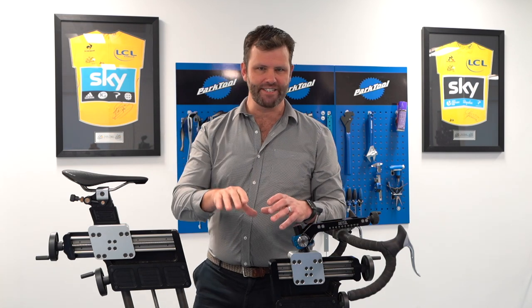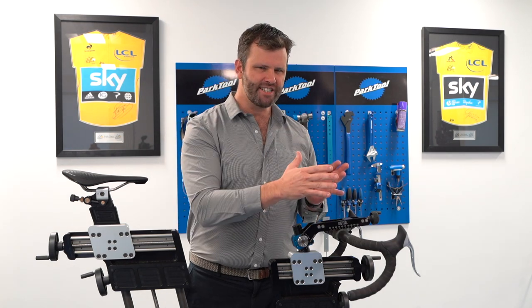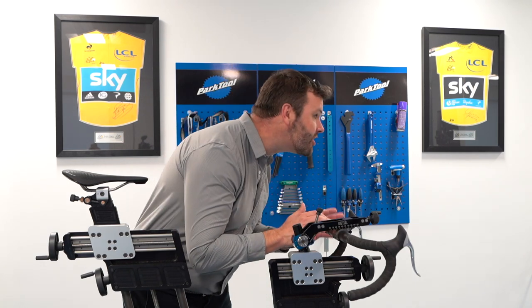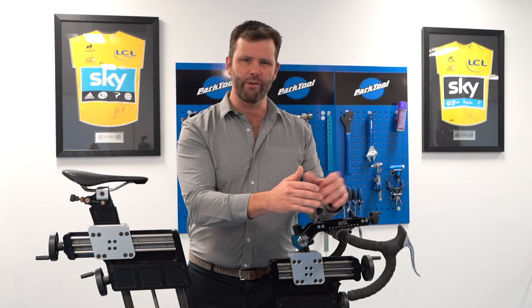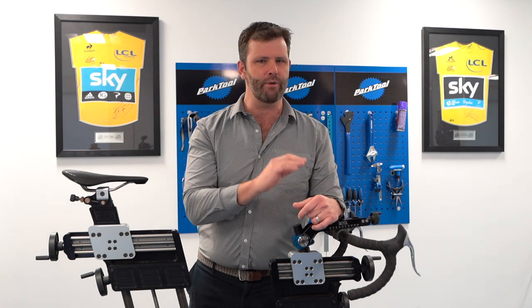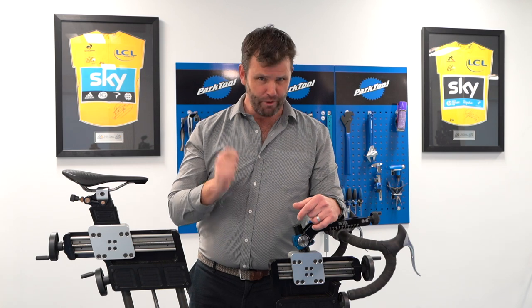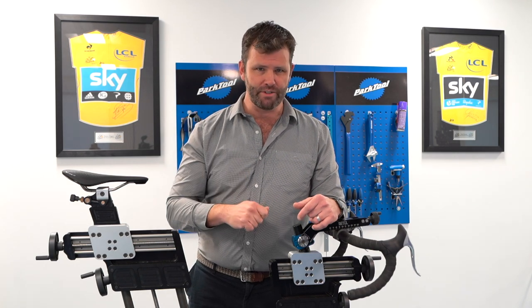When I talk about adaptability, riding a time trial bike or a road bike in a very aerodynamic position requires a lot of neck extension — looking up the road. Being very low at the front means you still have to look up the road to see where you're going. That's like painting the ceiling for two hours, and if you paint the ceiling for two hours, I guarantee most of you will have neck pain.